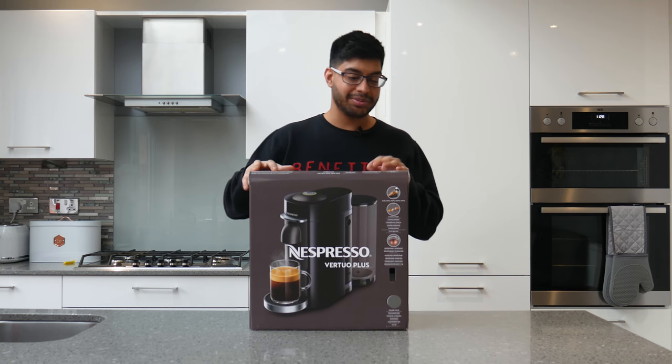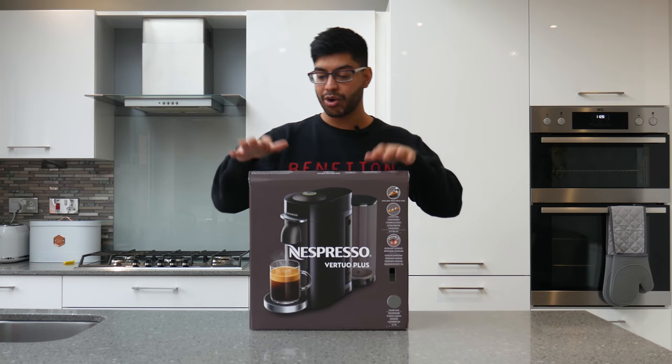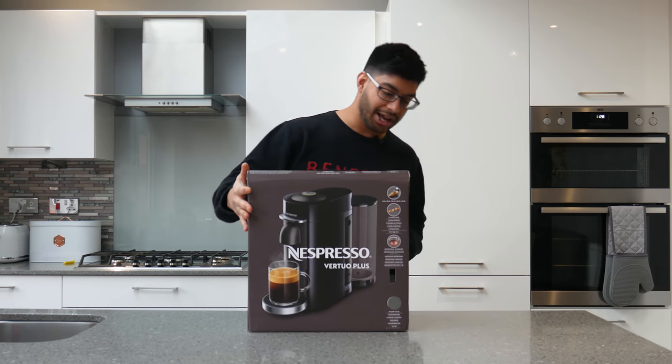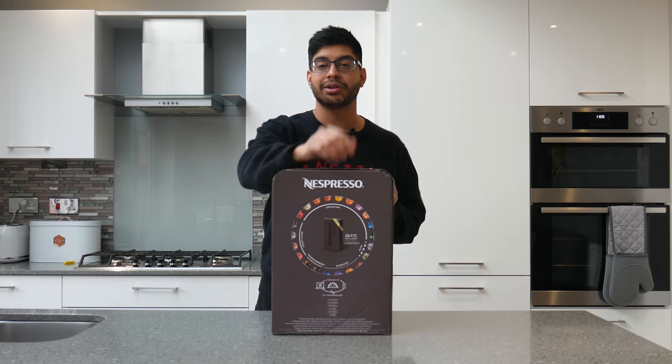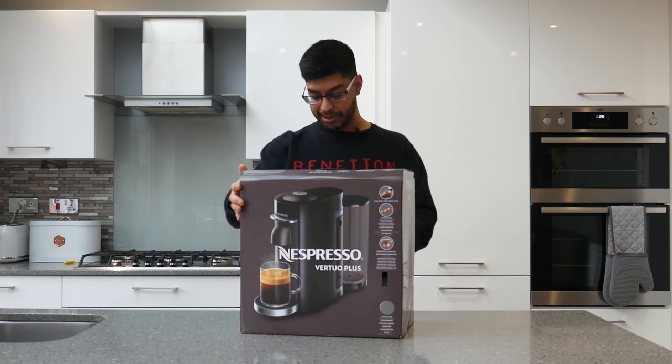I just bought this Nespresso Plus Coffee Machine because at the moment I'm using my French press and I'm wanting something a bit more quick and easy. So this is the Nespresso Virtuo Plus — this is the front of the box, but on the side it tells you different types of pods and flavours you can get. So let's just open this bad boy up.